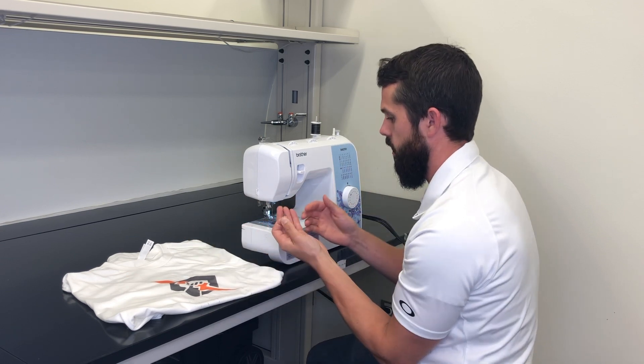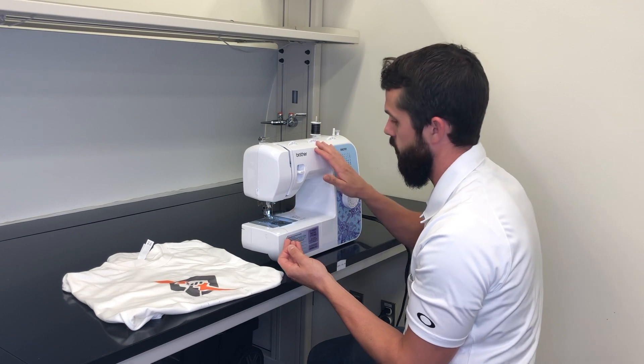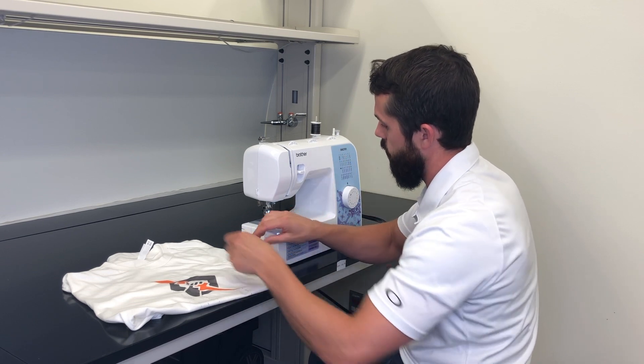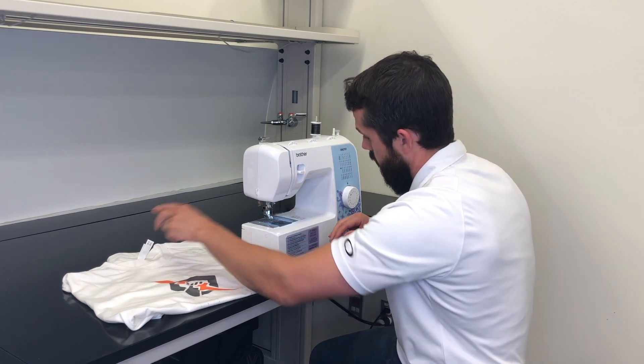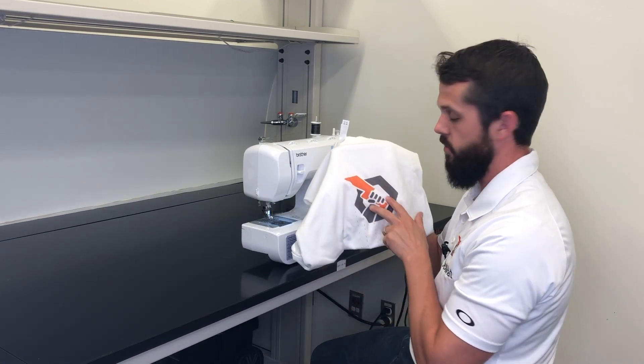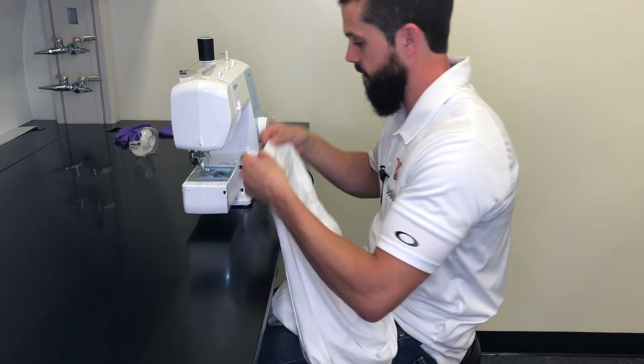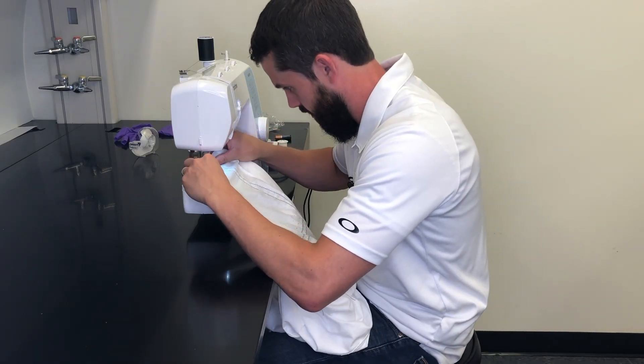So this is the 130 micron yarn strung up into the sewing machine. We're going to start now stitching into this shirt. This logo is going to have some LEDs embedded in it, and we're going to be able to control those LEDs with a sew-in controller.